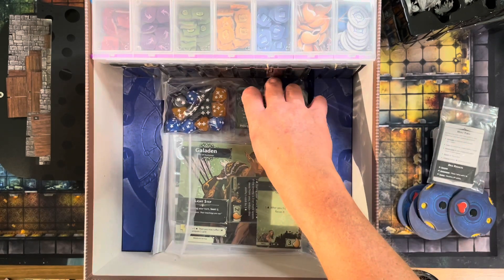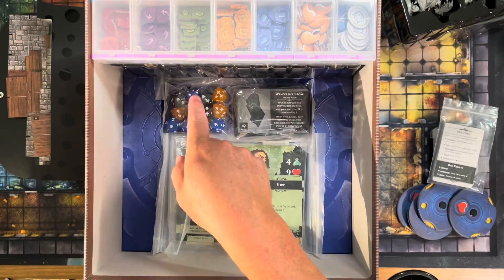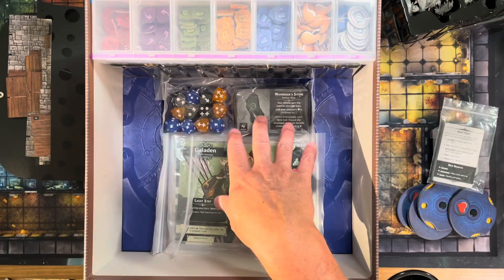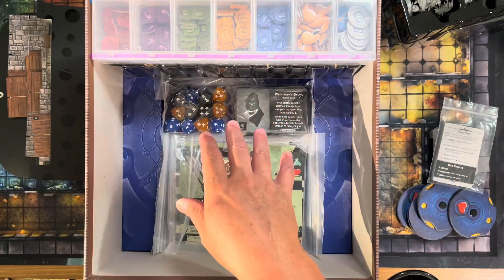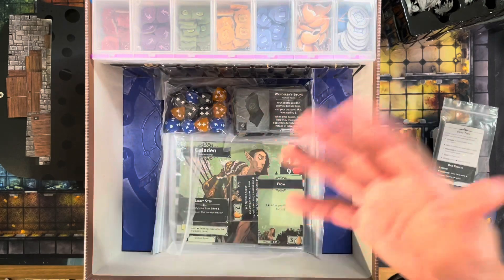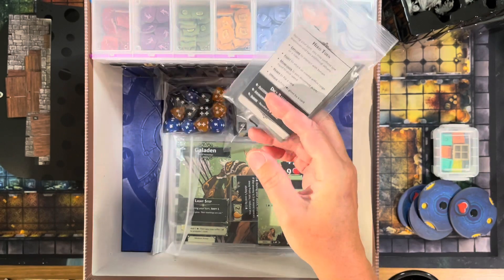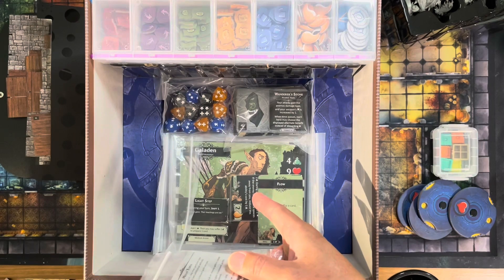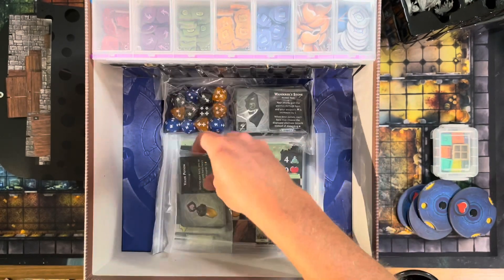I've also bagged up the weapons and trinkets in a single bag, all my skills in another bag, and all my consumables and wounds in a third bag. That way when I'm about to play, I leave the weapons, trinkets, and skills bagged up in the box — you usually don't need them in the middle of a scenario. I pull out the consumables and wounds and set that stack off to the side. Bagging them separately keeps me from having to pull out all the cards every session. In my fourth baggie I have all the consumables, trinkets, and armor I have unlocked — everything crafted that is not assigned specifically to a hero, stuff I can pass out at the beginning of every mission, in a separate baggie.